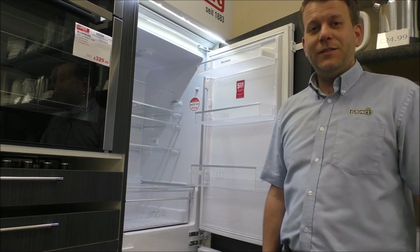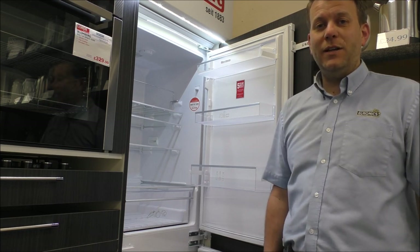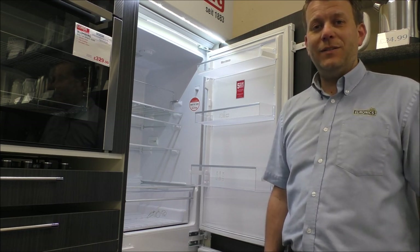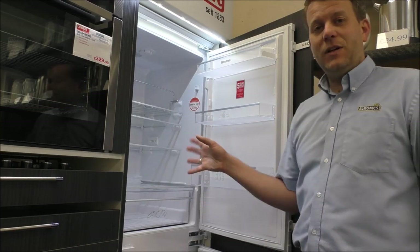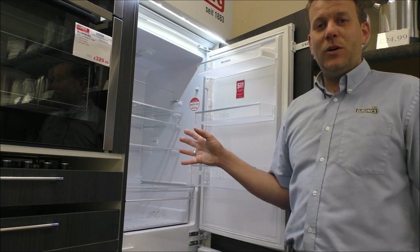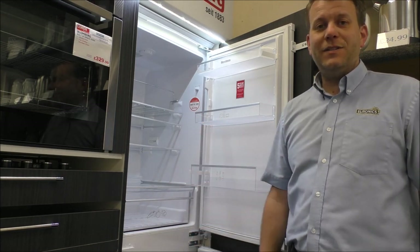There's a sister model to this, the KNM 4551i, and the main difference is that one is the 70-30 ratio. Although they're very similar inside, the capacity on that one is 193 litres in the fridge and 69 litres in the freezer.